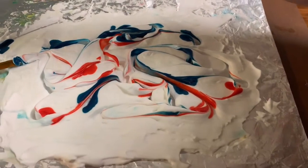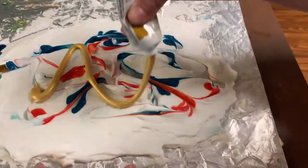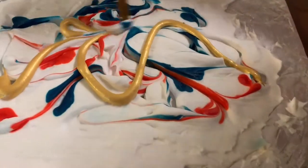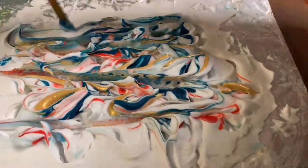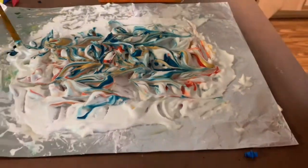If you do have acrylic paint, you could go ahead and use some on top too. I found this gold one just to add a different kind of life to it, because using paints with different finishes — like shimmers or matte — will look really interesting with your marbled creations.